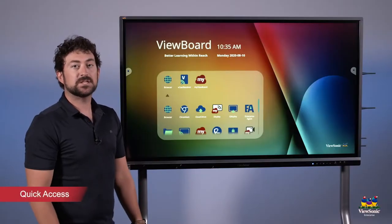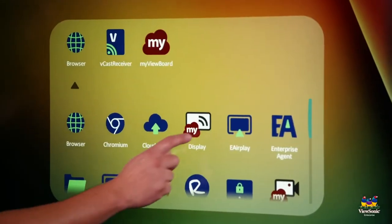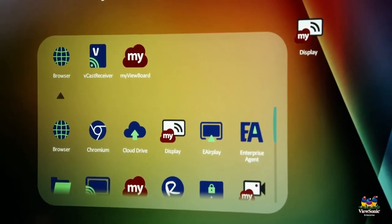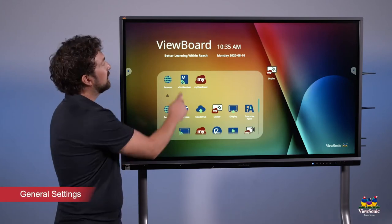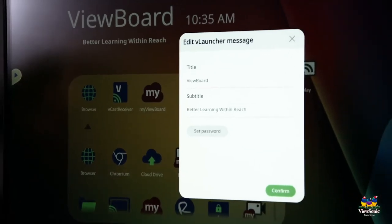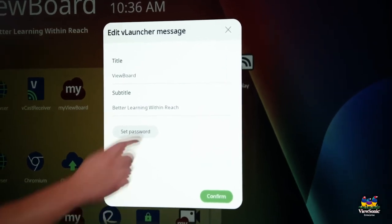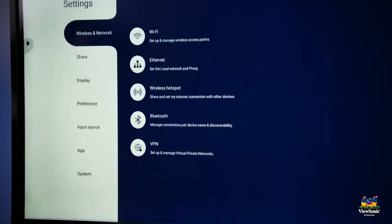If you want to add some of these apps to your home screen, you can rearrange them. Just touch and drag — for example, MyViewBoard Display — and place it over on the home screen for quicker access. Also, if you want to change some of the settings on the board, such as where it shows the ViewBoard title, just do a long press and you can change the title and subtitle to whatever you want it to say.